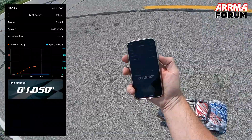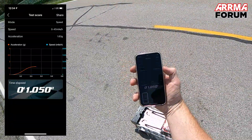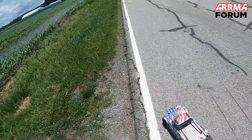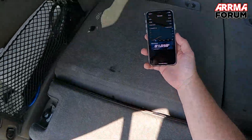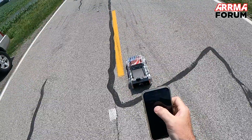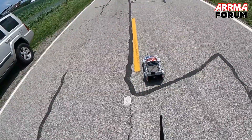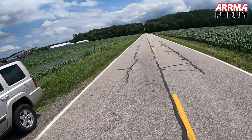Read: one point oh five. 1.05 — whoo, almost a one-second flat! That car came out of nowhere, get out of the way. 1.05 — make sure you guys can see that. 1.05 drag zero to 40. Felt like I got out of the hole pretty good.